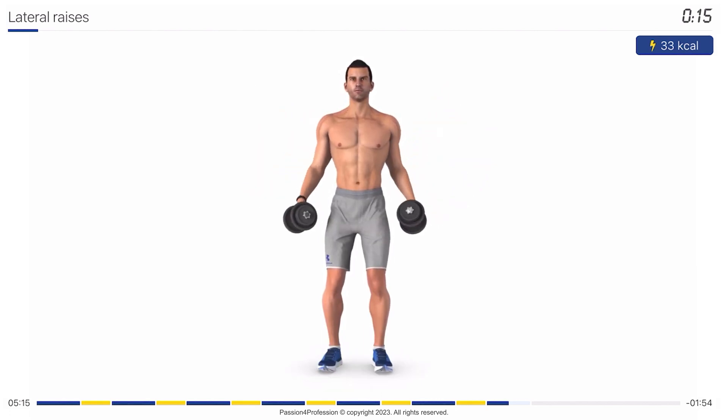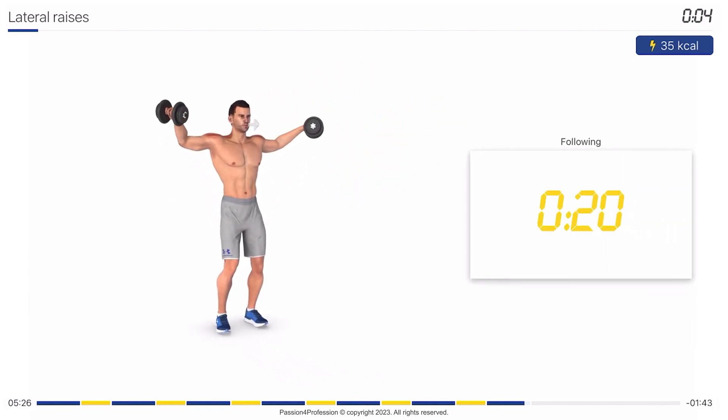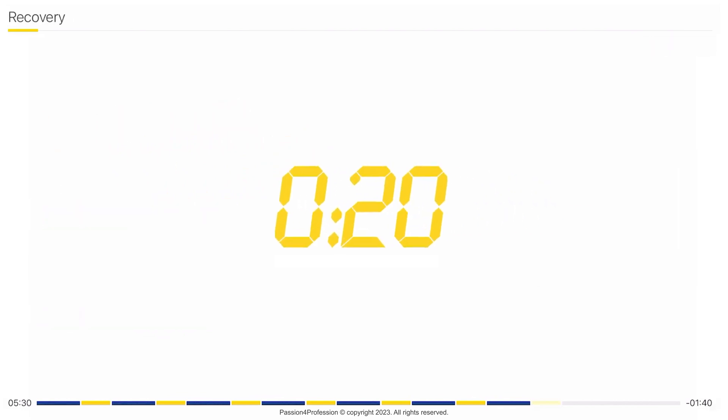You're halfway there! Rock the house! Stop! Recovery time, 20 seconds.